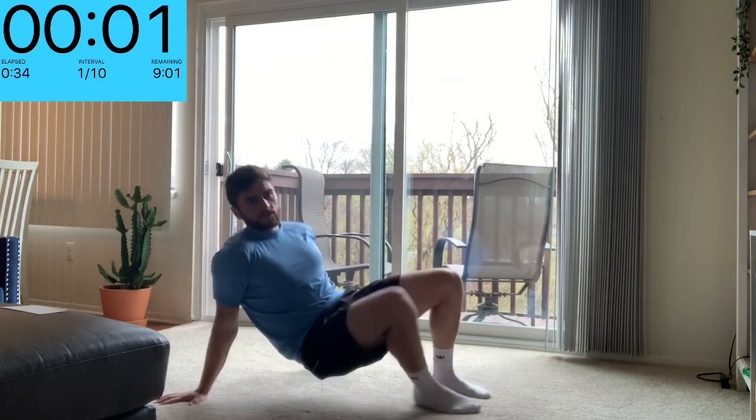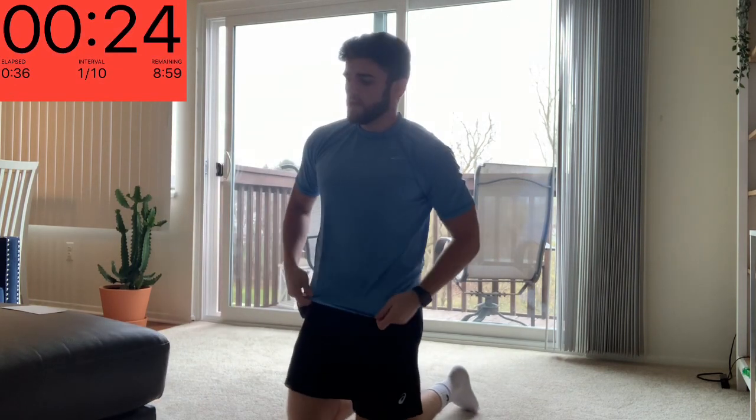And rest. 25 seconds rest. Our next one is going to be a shoulder or a pike presser.